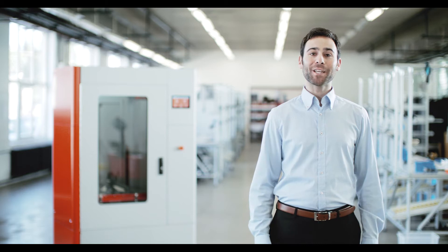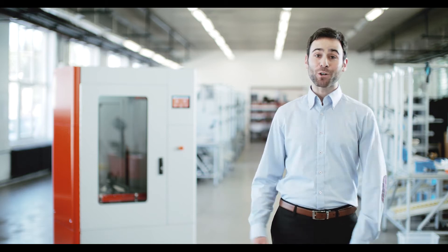Hello, I'm Max from B3D. Today we're announcing the latest version of D-RED, our professional 3D printer. I'm here to give you a sneak peek of D-RED's newest features.